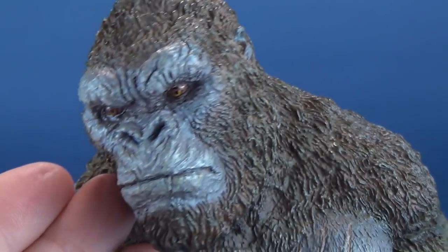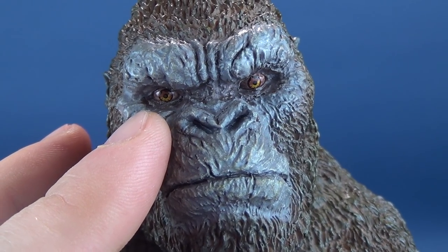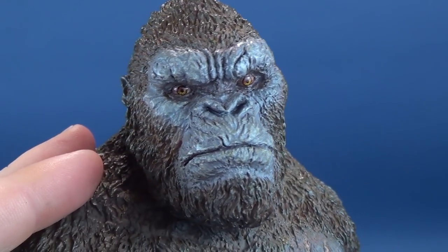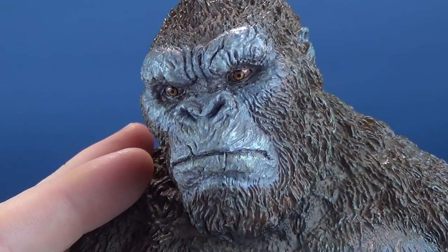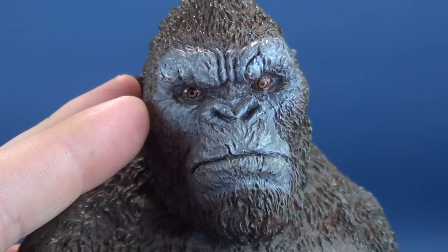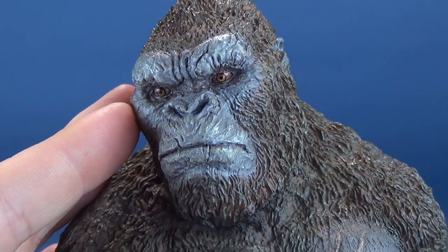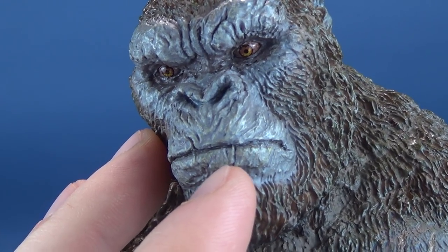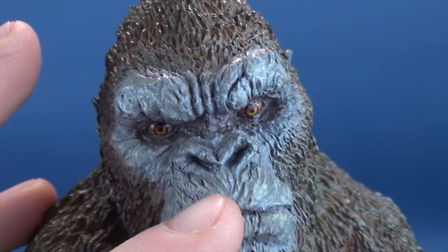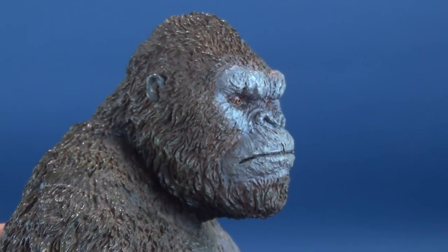Paint certainly goes a long way on this. Regarding the coloring, I want to draw your attention to the piercing orange irises of Kong — they're staring right at you. As I move the head, I almost feel as if the eyes are following me, which is a real credit to Star Ace's eye sculpt. The sheen over top of the eyes just gives a little bit of life. You can see all the individual scars over his face. This is a battle-ravaged Kong, with lots of scars and scratches on his lips, a very furrowed brow, and carves and indentations into his flesh. The paint really, really shines on this.